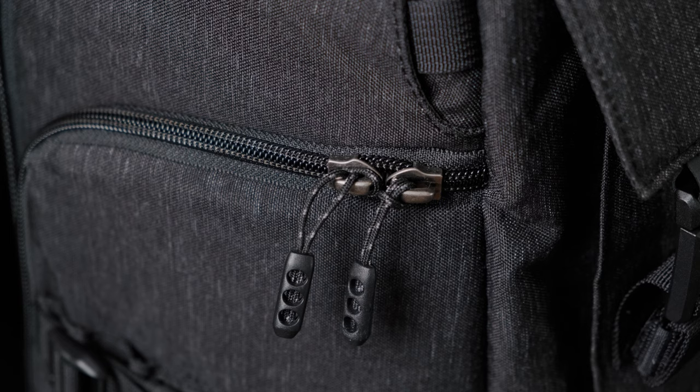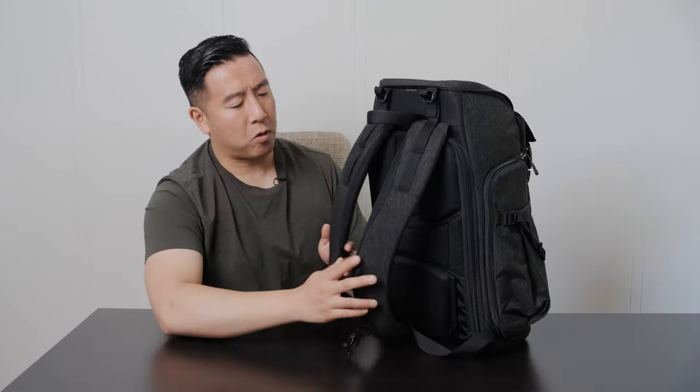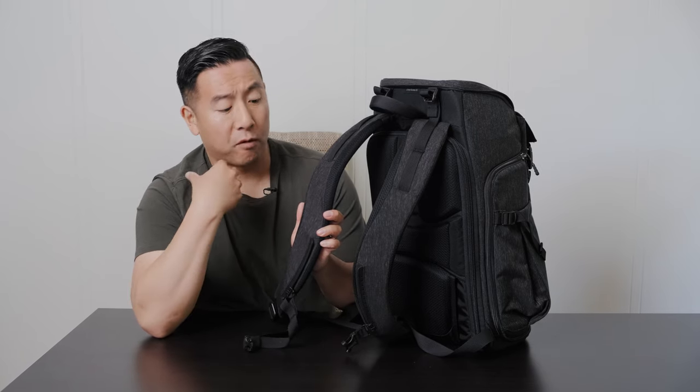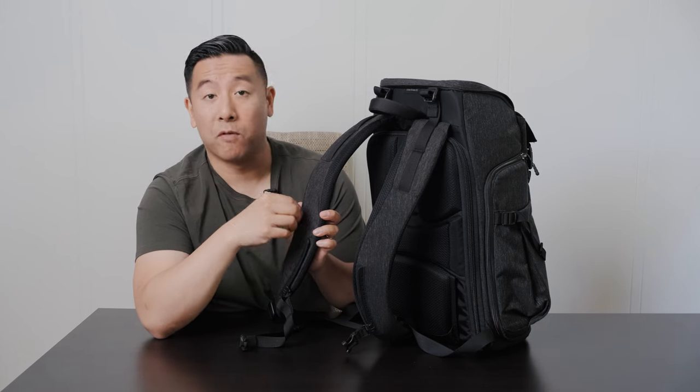Secondly, they should have included waterproof zippers — a lot of bags have that and it would have been nice to have. Thirdly, it would have been great if they had a dedicated iPad sleeve. And lastly, a small detail, but on the strap it would have been nice to have a horizontal strap to attach accessories, or even a D-ring — I actually like to hang my sunglasses from that strap.